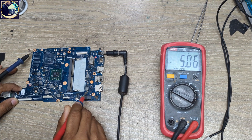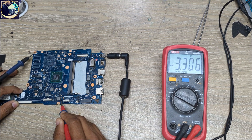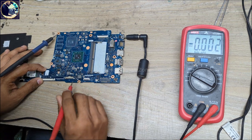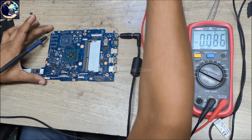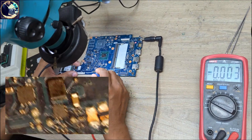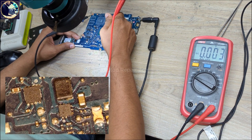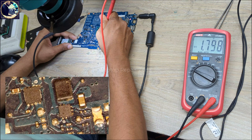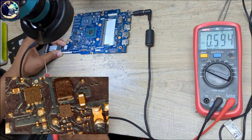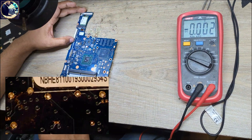Now let's check 1.8 volt always. Let me show you under my microscope. As you can see this is 1.8 volt. Let me check again — we have 1.8 volt present as always voltage here. So let me now check switching volt.